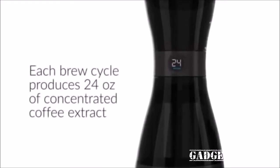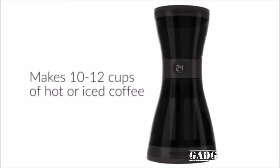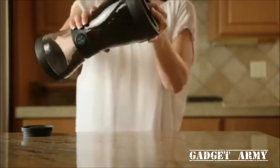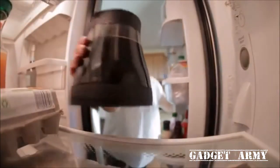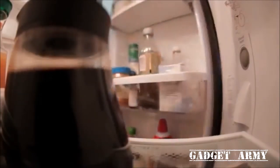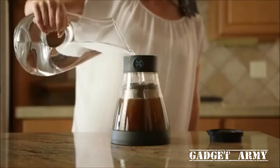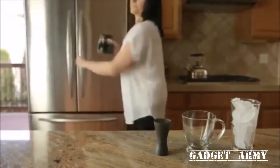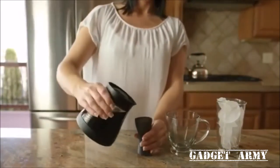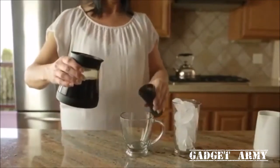Each brew cycle produces 24 ounces of super-concentrated, sediment-free coffee extract that makes 10 to 12 cups of hot or iced coffee. After brewing, just flip to transfer the coffee extract into the built-in bean canteen, which stores conveniently in the refrigerator for hot or iced coffee on demand. You can even rebrew the grounds a second time and get three additional cups of regular-strength coffee. For a hot cup in seconds, pour one to three ounces of coffee extract using the easy-pour twist caps into the shot glass to measure.